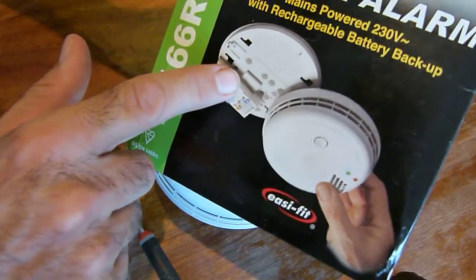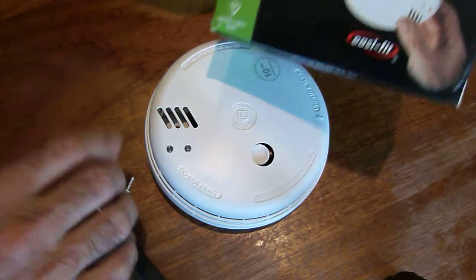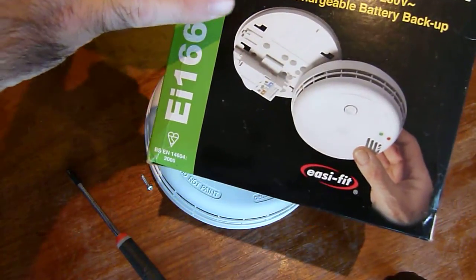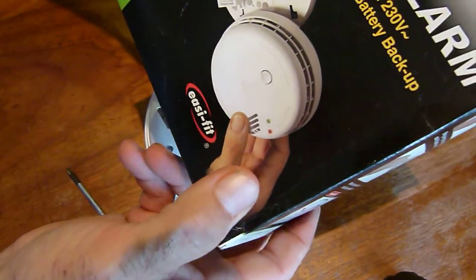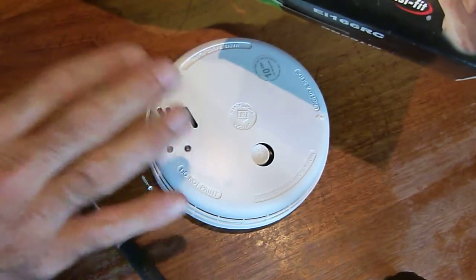The base plate is screwed to the ceiling and there's a little slot where you slide a flat head screwdriver in — it pushes the clip up and allows you to push the whole smoke alarm sideways and slide it out of the base plate. Very easy to do. Don't force it off or pull the whole thing out; just make sure you find the slot. There is only one slot for the flat head screwdriver.